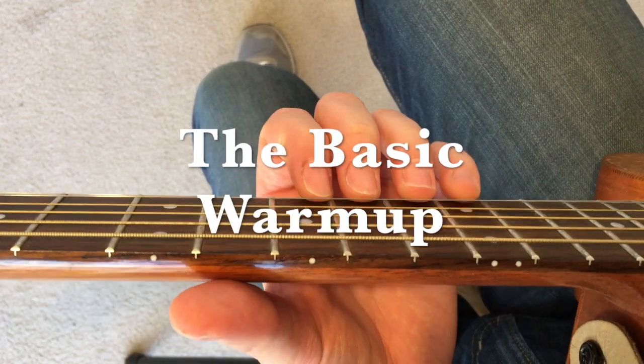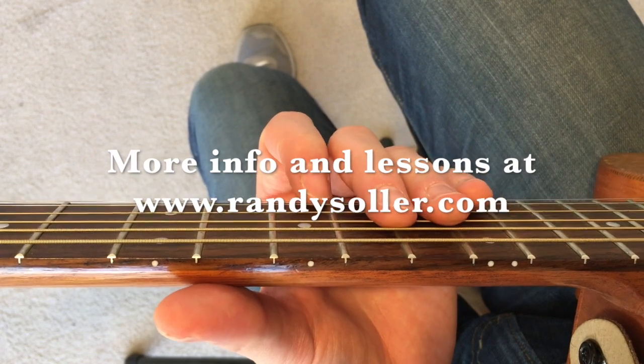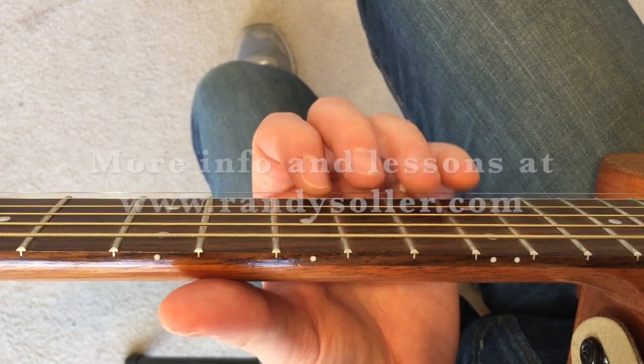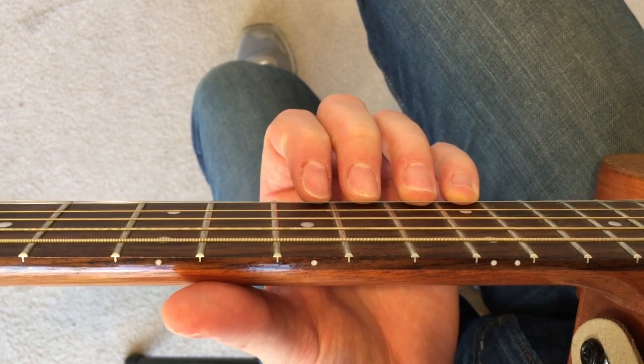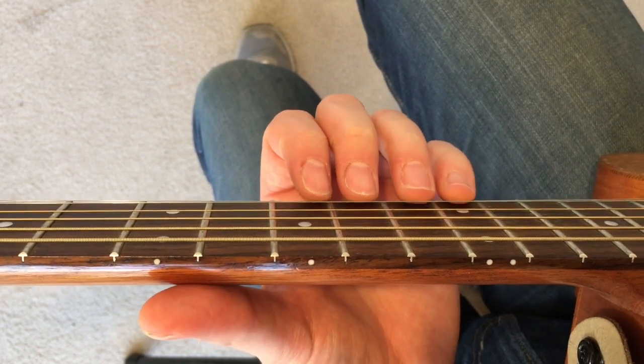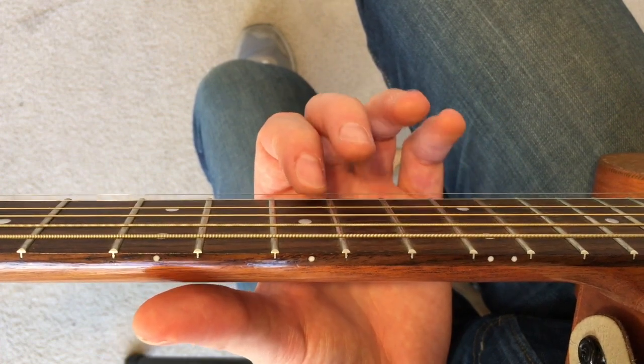Hey everyone, Randy Soler here. Here's the first lesson — it's the warm-up. It's the first thing that I show new students when they come in to take lessons. So you may have already gotten this lecture from me, but this is a little video to help remind you how to do it when you get home and you're in the practice room.